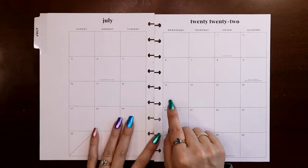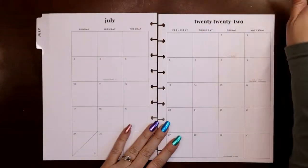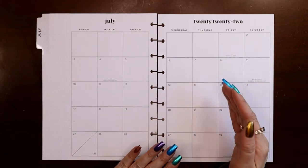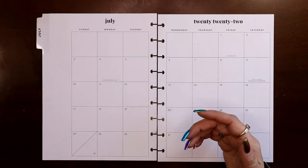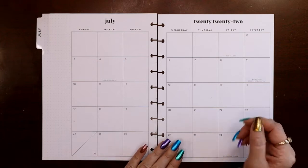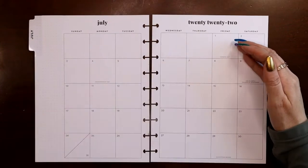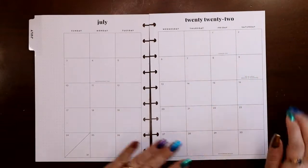For this monthly view, what I write on here is what video is posting each day, and I color code that. It matches the swishies on the thumbnails on my YouTube channel. So if you see a green swishy, that is my vertical, and those are on Fridays, and so on and so forth.